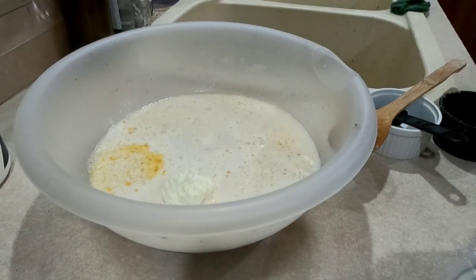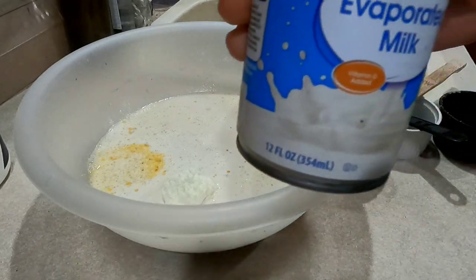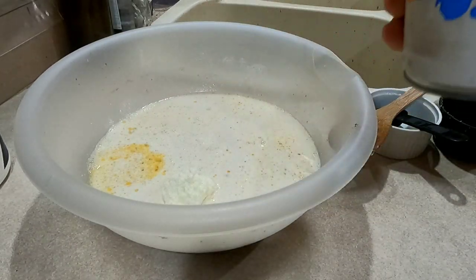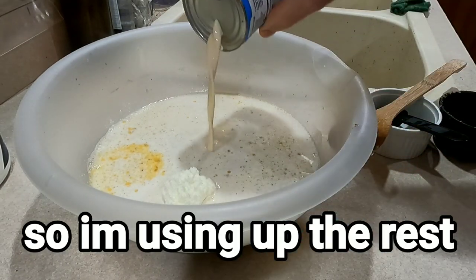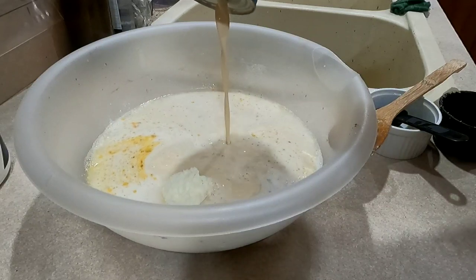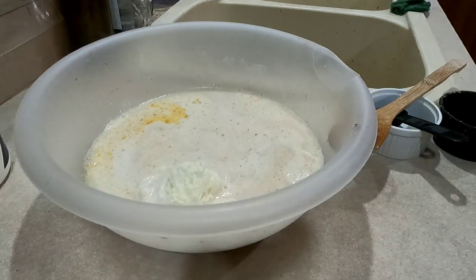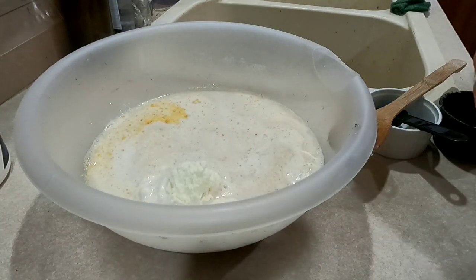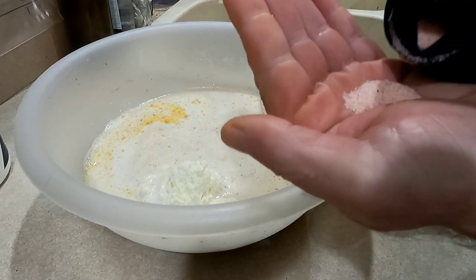The next thing you need is six ounces of evaporated milk — that's half of a can. Most of the time it comes in a 12-ounce can, so this is about half a can. Then you need about a half a teaspoon of salt — I usually just pour it into my hand, and that's probably a little more than a half, but I'm going with it.